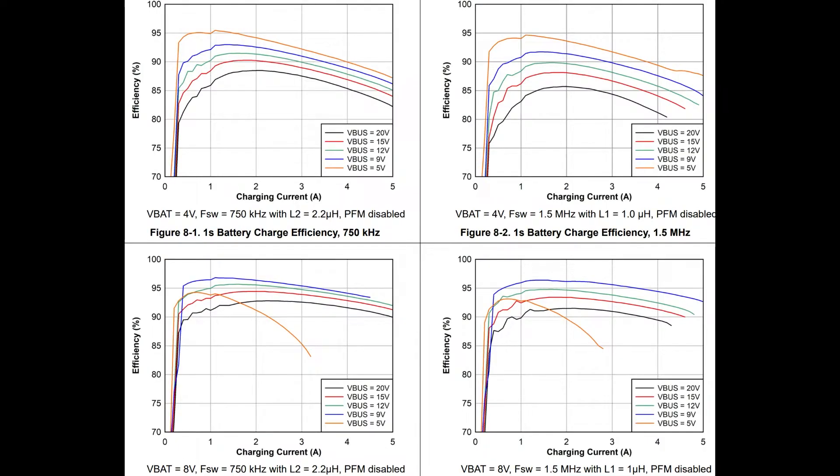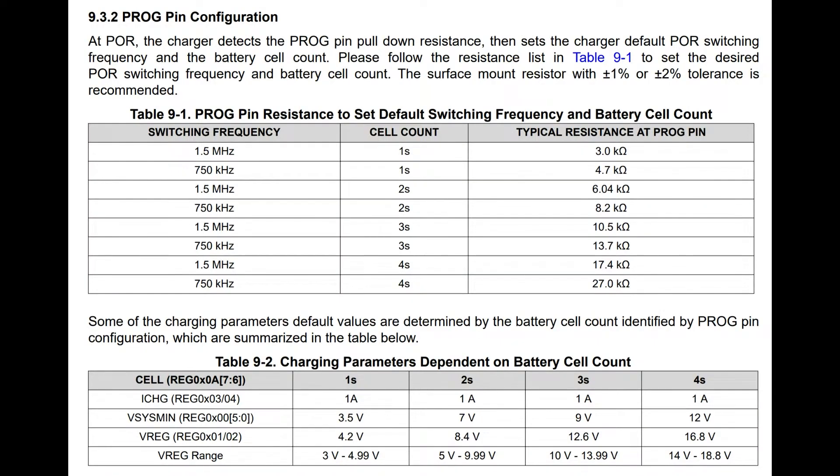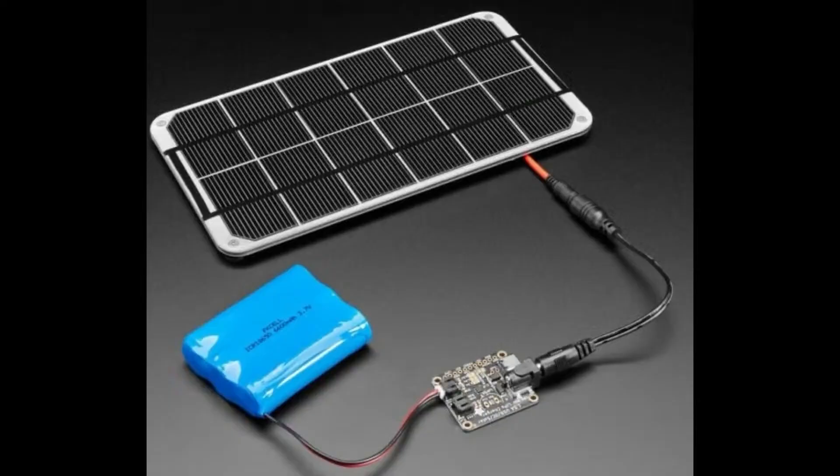The next page will show the resistor selector — you select which battery size you're going to use. You can choose 750 kHz or 1.5 MHz. At 1.5 MHz you'll use smaller capacitors and inductors but it's less efficient. If efficiency is more important, maybe because you're doing solar work where you don't get power when it's cloudy or dark, go with 750 kHz. You set the frequency and cell count using one resistor, and the current limiting with another resistor called ILIM.